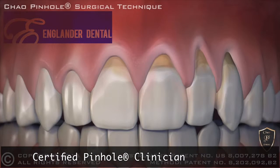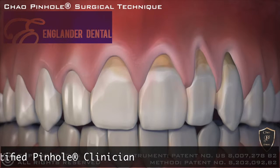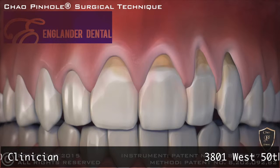Now, with the new revolutionary Chow Pinhole Gum Rejuvenation, gum recession is corrected without cutting or stitches.